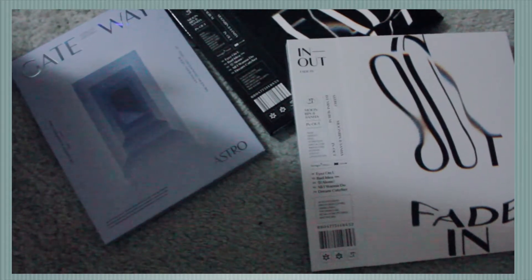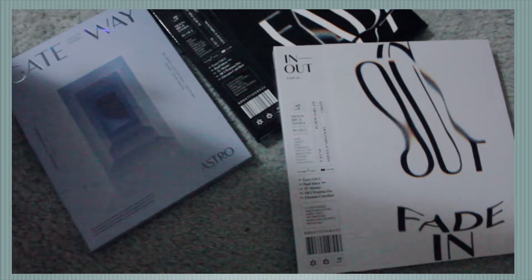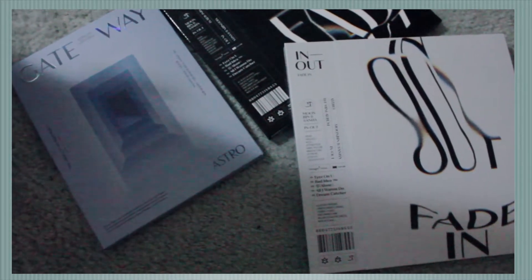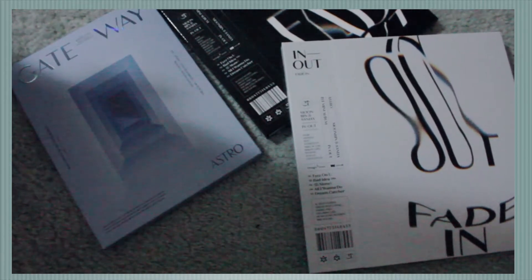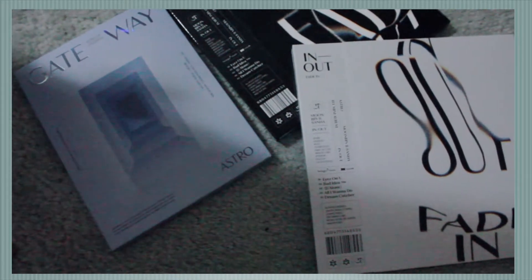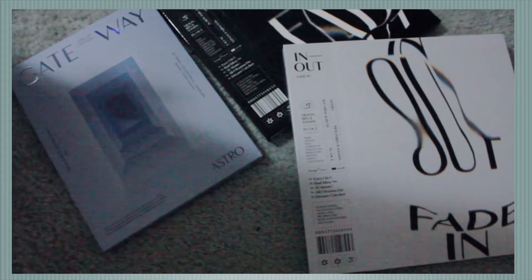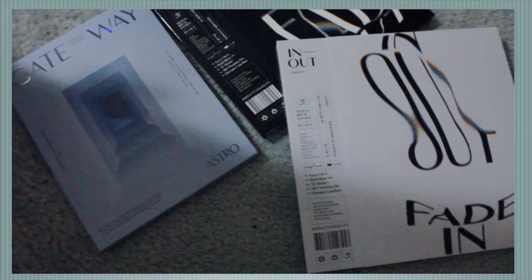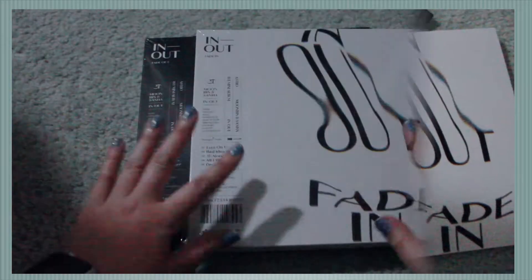I just recently started getting into Astro because of True Beauty. I researched more into Cha Eun-woo's life and basically found out that he's in a group called Astro, so that's actually how I started to follow and listen to Astro's music. I'm super excited, and if you guys are interested in seeing this unboxing with me, just go ahead and keep watching.